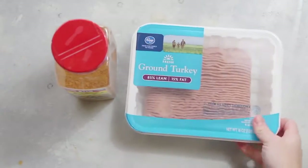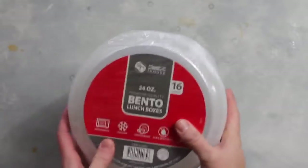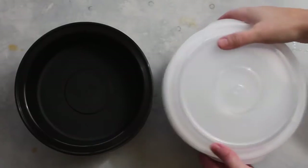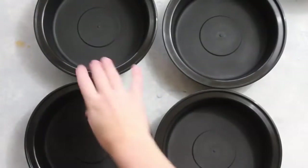I'm going to take one package of lean ground turkey and some taco seasoning and cook those together in a skillet. While that's cooking, I want to show you my new bento boxes I got on Amazon — I'll link them below. They're perfect for the serving sizes that I use.